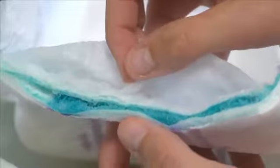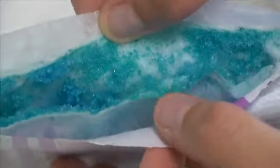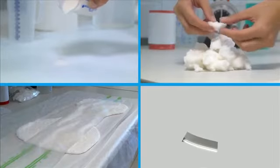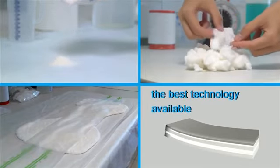Far from the skin, as this cross-section shows, the liquid becomes and remains a gel and cannot escape from the core. Thanks to this successful unique design, these pads represent the best available protection on the market today.